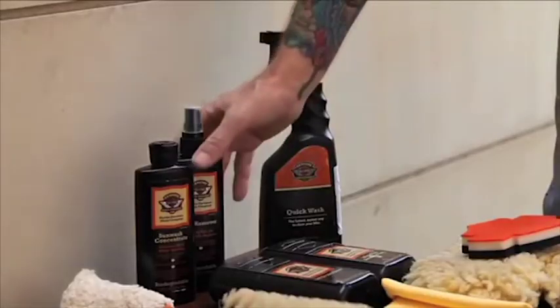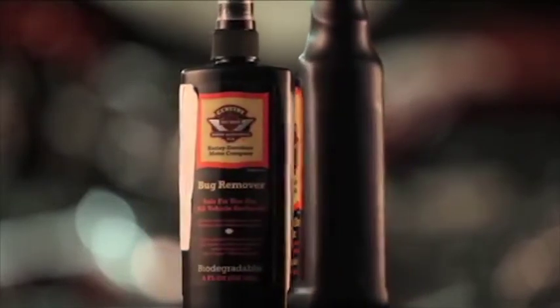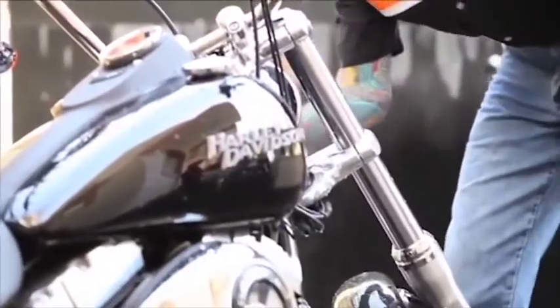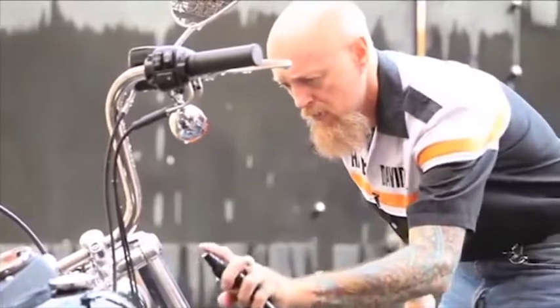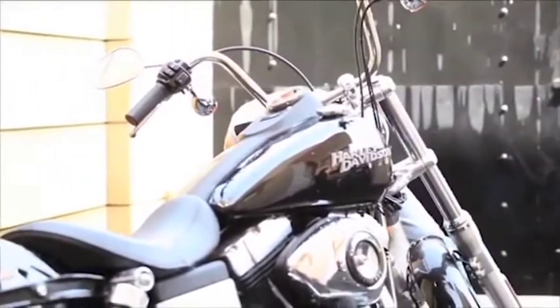Next, I like to use bug remover for surface preparation. It gets rid of stubborn bug guts, which actually contain a lot of acid that damages your paint and chrome finish. I usually use this on the areas where the bugs have hit the most: backs of mirrors, fronts of the gas tank, the fender, and the front fork sliders. After applying the wheel and tire cleaner and the bug remover, I like to let it sit on the bike for a couple minutes to soak and soften, so that it can be easily removed in the washing and rinsing process.